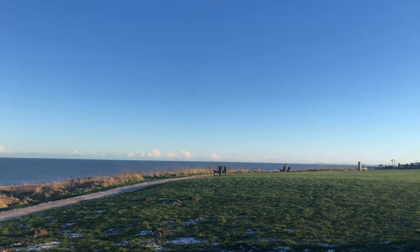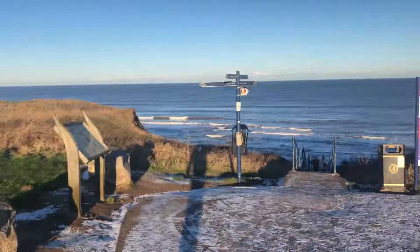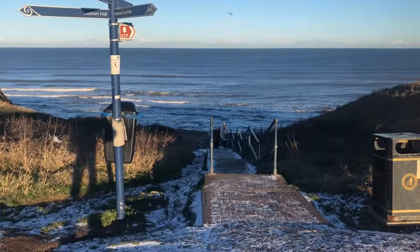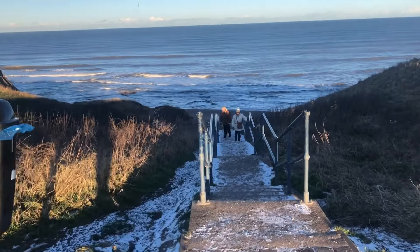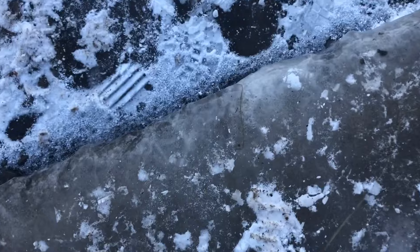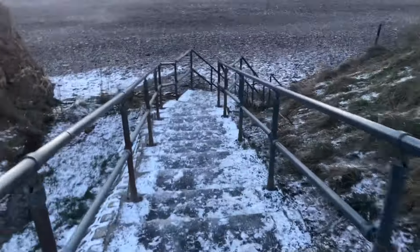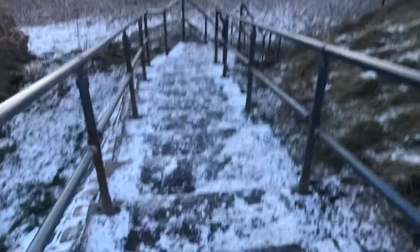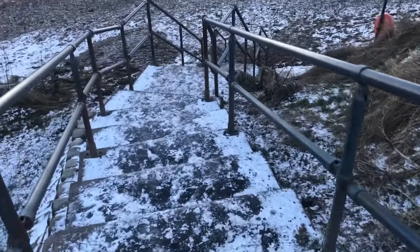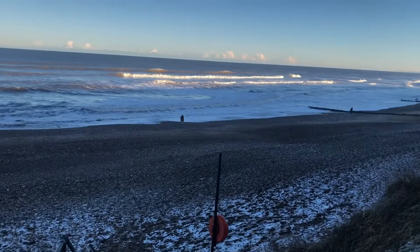That sky is so amazing. We hit the beach, we're going to walk half an hour that way and then half an hour back this way, and then we're done. These steps are slippery — there's ice on that step.